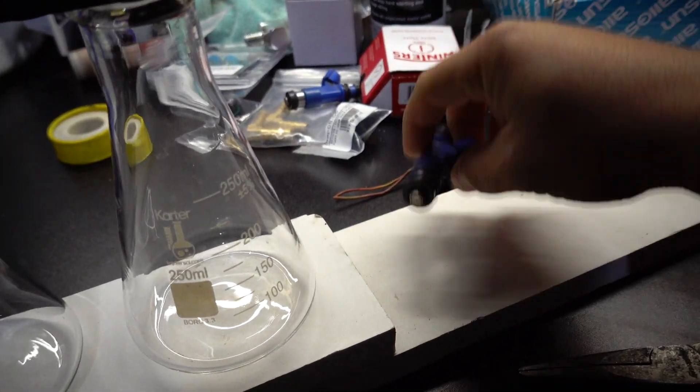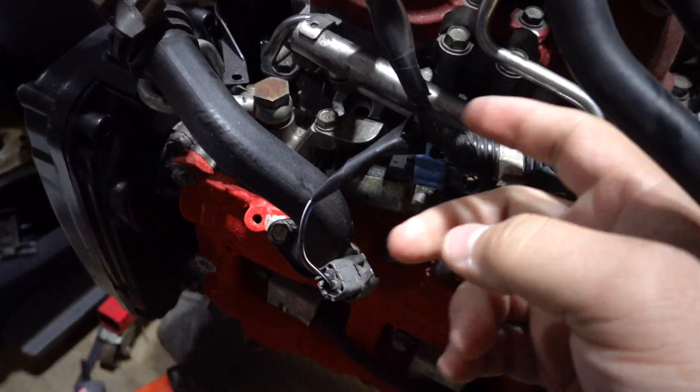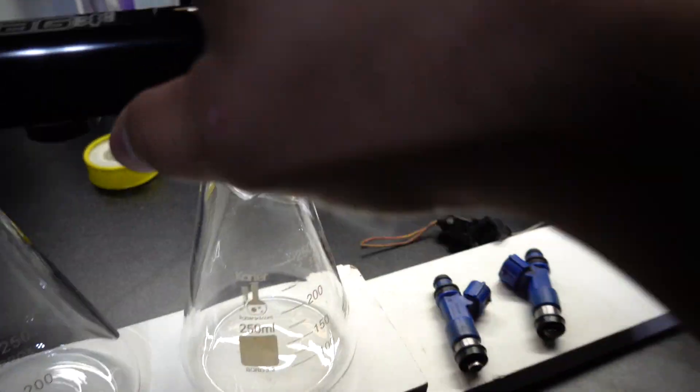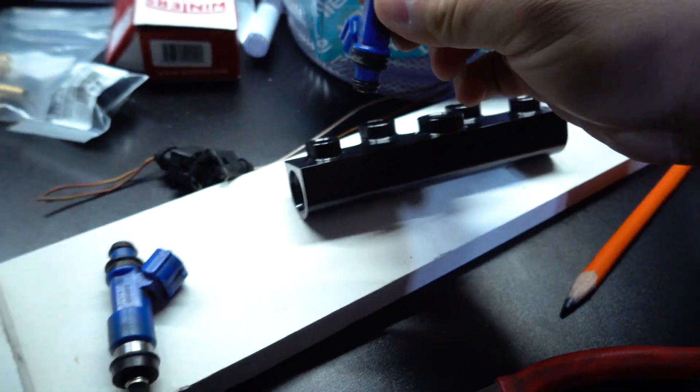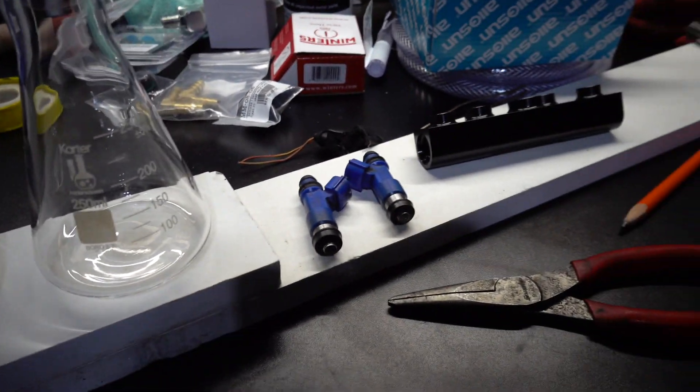Alright, so we got our base plate cut out. I also pulled out the injectors from the motor — I didn't want to deal with all the hard lines so I just unbolted them and popped the injectors out. They'll sit in here and we'll be able to see how they flow and how much they flow. By the way, I got this idea and inspiration from Luke over at the Subaru Only channel — he built one a couple years ago and that's where I got the general idea.